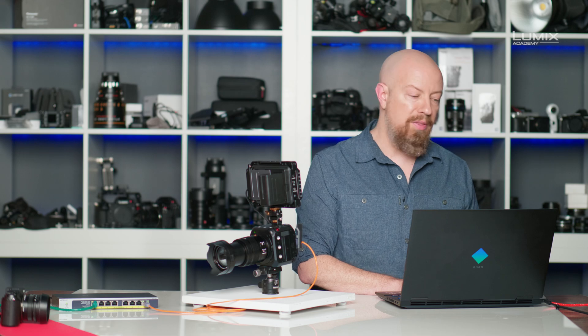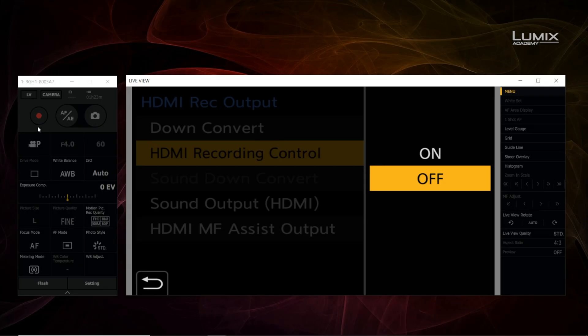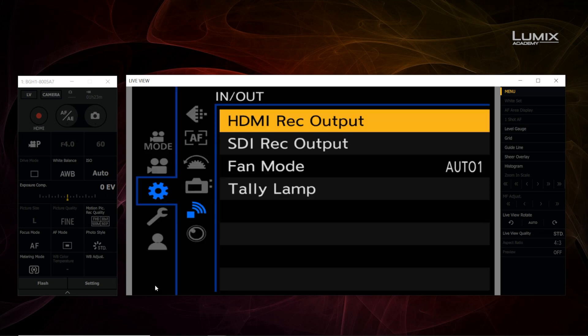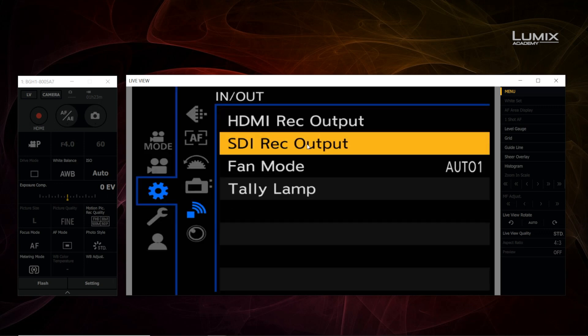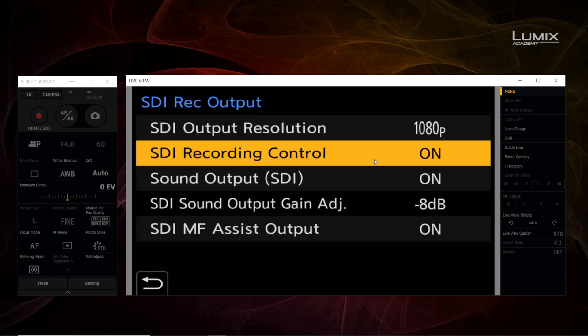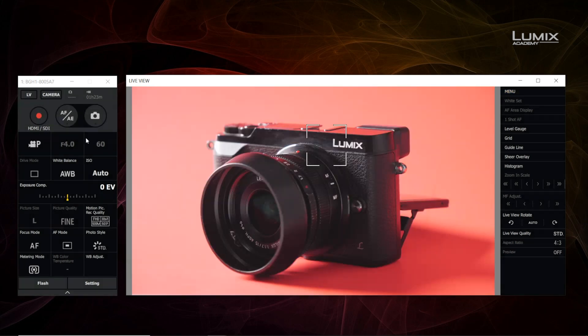If you look underneath the record button, you'll see nothing. But watch what happens as soon as I turn on HDMI recording control — now it says HDMI underneath it. The same thing is going to happen when I enable SDI. Let's go to SDI recording output and set recording control to on. Now we see both HDMI and SDI under that button, meaning when I click record, it's going to trigger recording on both an HDMI and an SDI recorder if they're connected.